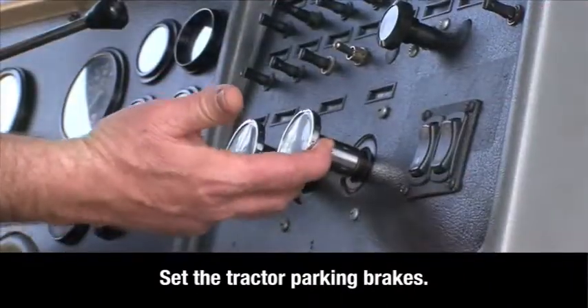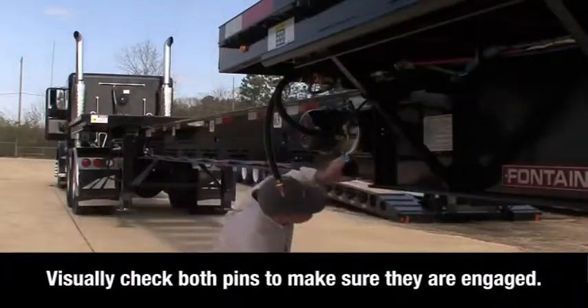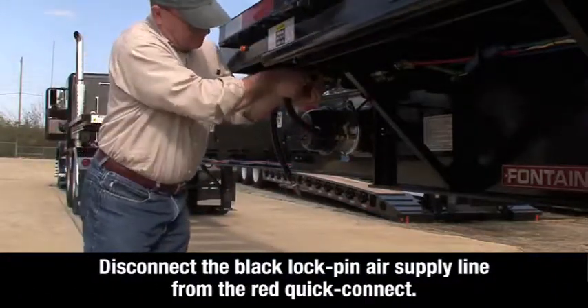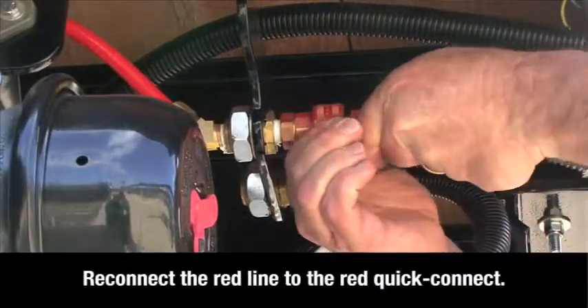Set the tractor parking brakes. Then visually check the pins on both sides of the trailer to make sure they are engaged. Disconnect the black lock pin air supply line from the red quick connect and stow it properly. Then reconnect the red line to the red quick connect.